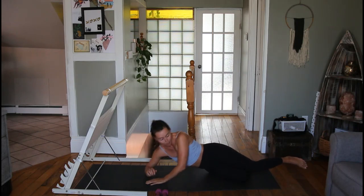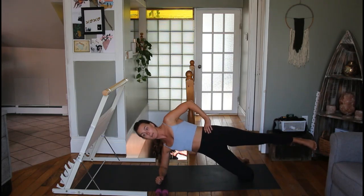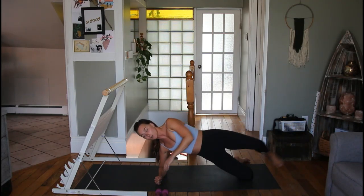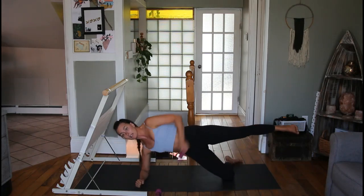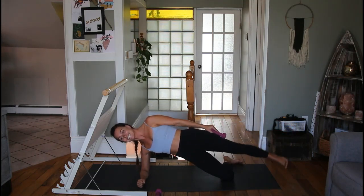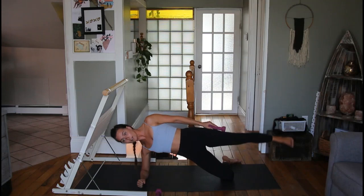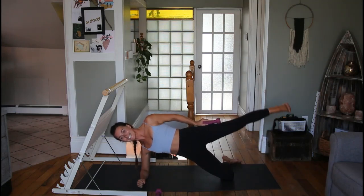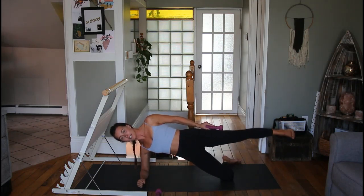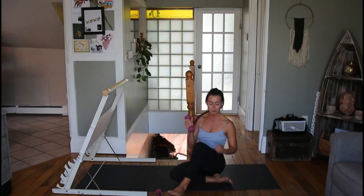One more exercise on this side: a modified side plank. Bring your elbow underneath your shoulder, bottom knee stays bent, and come up. Try to get your top leg out in line with your hip — dumbbells optional. From this position we're going to lower and lift that leg eight times: one, two, three, four, five, six, seven, eight. Then eight pulses: one, two, three, four, five, six, seven, and eight.